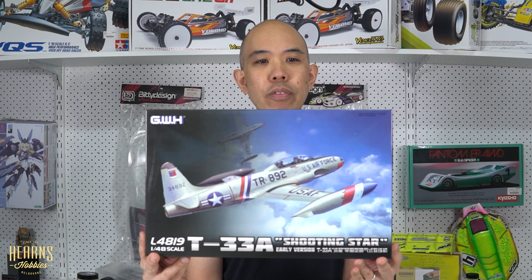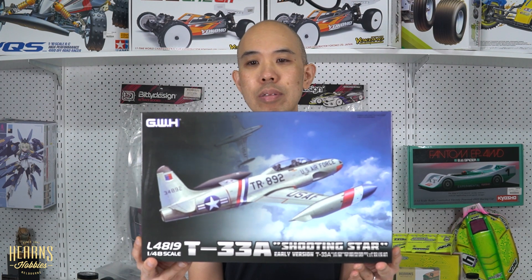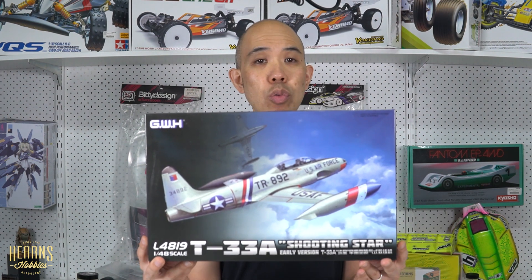Now this is a trainer jet. They were first designed just after the Second World War, around 1948, and then they became quite a heavily used trainer all around the world. Up to 30 countries were using these all the way through the 50s, then it started being phased out in the 60s in the US, but some countries were using them all the way up to 2017 — I think it was Bolivia. These were also used in some combat situations, including by the Cuban Air Force in the Bay of Pigs invasion.